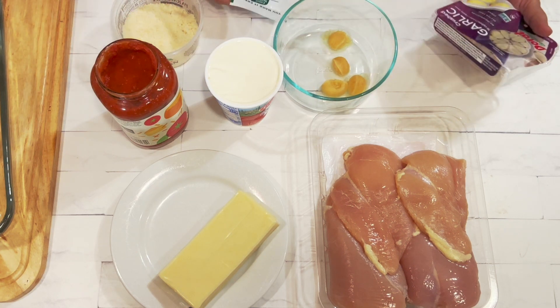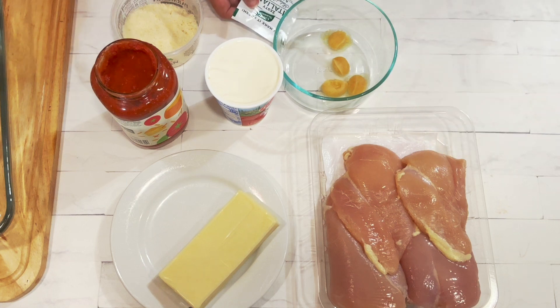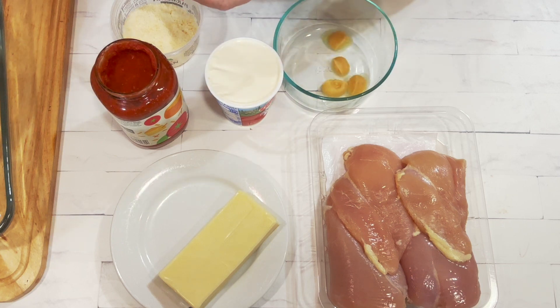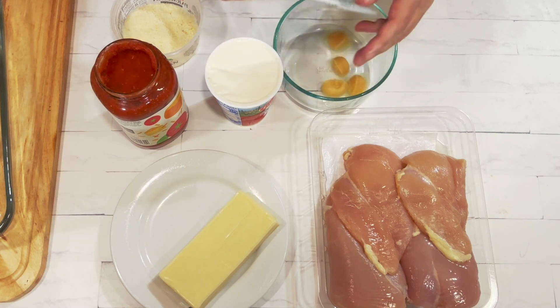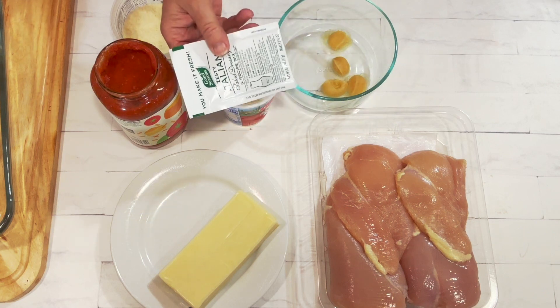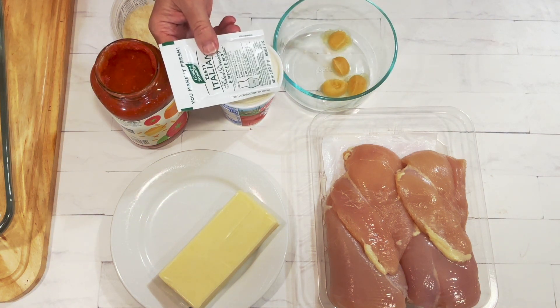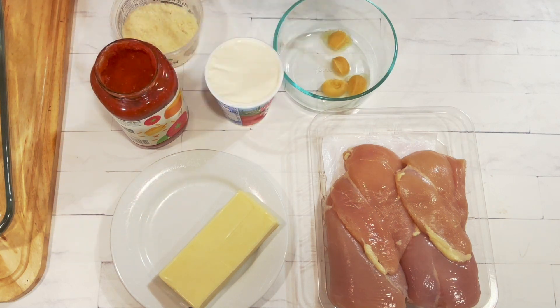And then Italian seasoning. The recipe calls for a teaspoon of Italian seasoning, but I really like to add the Good Seasons zesty Italian. I usually add about a tablespoon of this in place of the Italian seasoning. If you do that, don't use salt because this is really salty. But either one is fine — it's just how I prefer to do it.